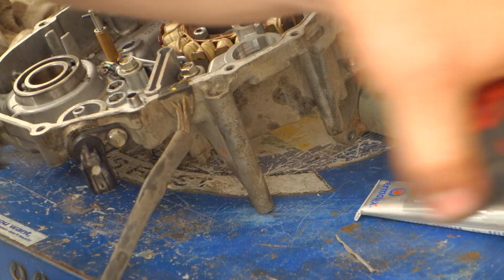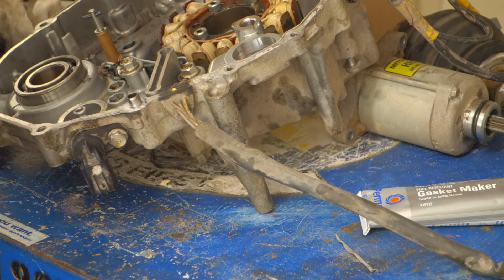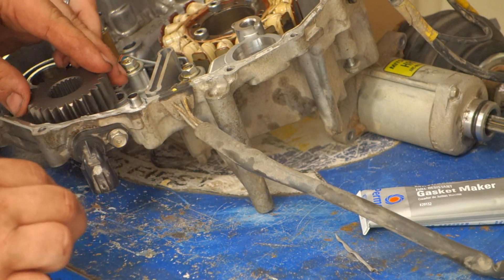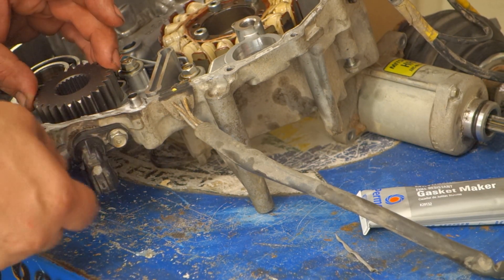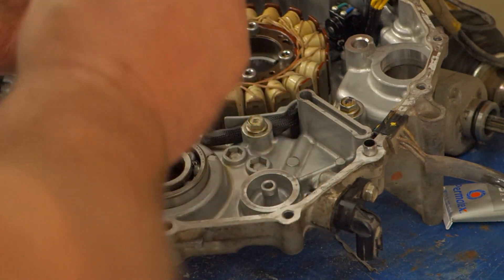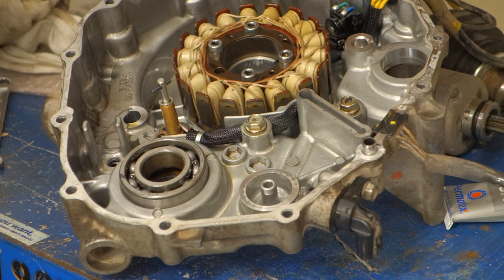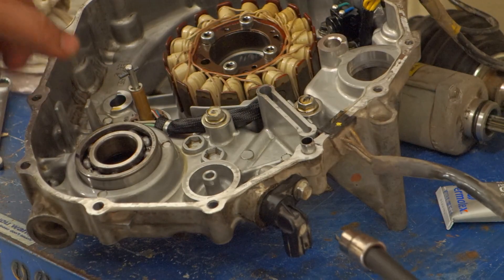Something that may not be as well documented is this sensor right here. This is the pickup for this sprocket here. This gear sits here and spins around, and as you can see it hits this sensor as is now. Spacing is very critical so that the pulse is sent to the ECU or ECM — whatever it's called in this application — in the correct manner.